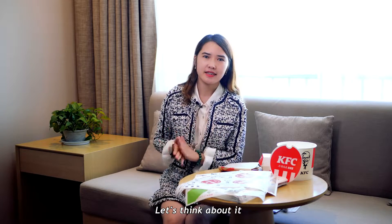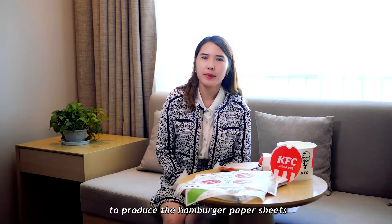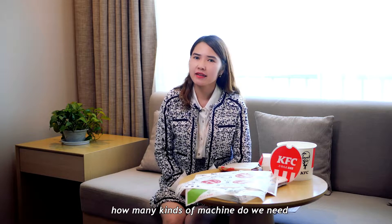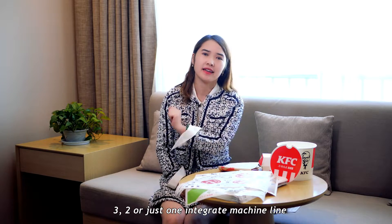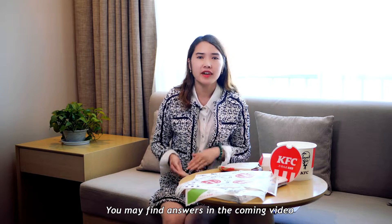Let's think about it: to produce hamburger wrap paper sheets, how many machines do I need? 3, 2, or just 1 integrated machine line? You may find the answer in the coming video.